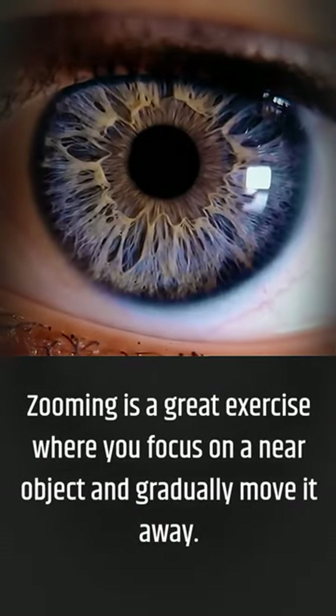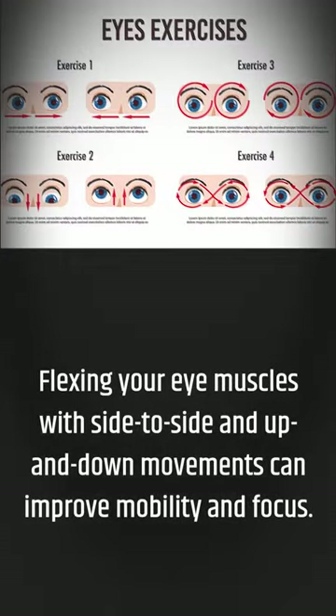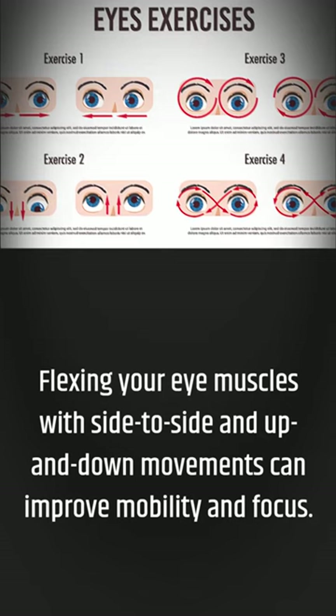Zooming is a great exercise where you focus on a near object and gradually move it away. Flexing your eye muscles with side-to-side and up-and-down movements can improve mobility and focus.